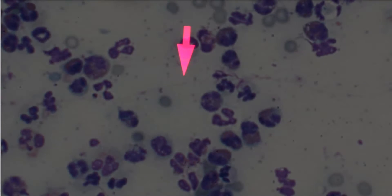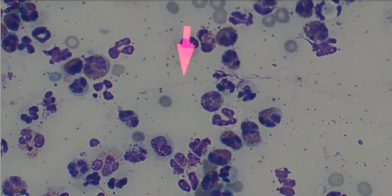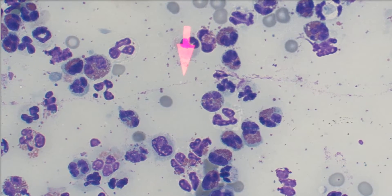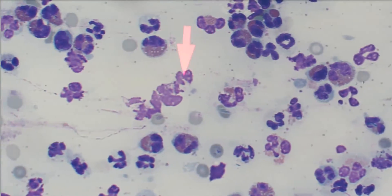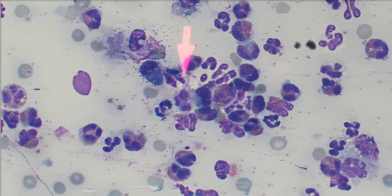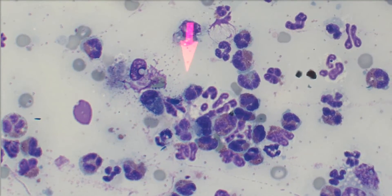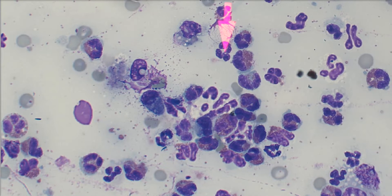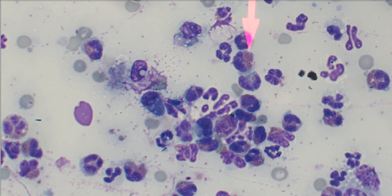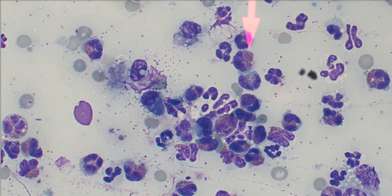Alright, here we are at high power. We can see them in all their glory now. Really inflamed — tons of inflammatory cells here. As I scroll around you can definitely see this same pattern in pretty much every field. The inflammatory cells are a combination of neutrophils — this one is a neutrophil that's kind of busted apart — and then our beautiful eosinophils that have their pretty pink cytoplasmic granules that we all love.